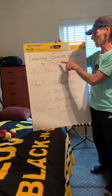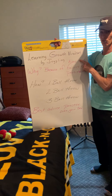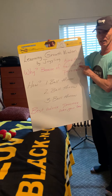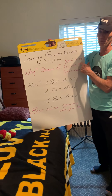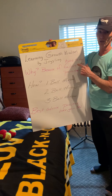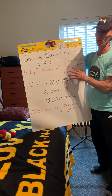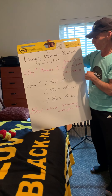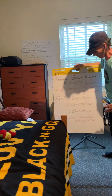Why juggling and why growth mindset? This activity is extremely hard to do, and if you don't have the idea that you are going to fail thousands of times before you succeed, you are not going to persevere. The idea is that if you do practice — just a couple of minutes every day — you will be amazed at how quickly you'll learn how to do this.